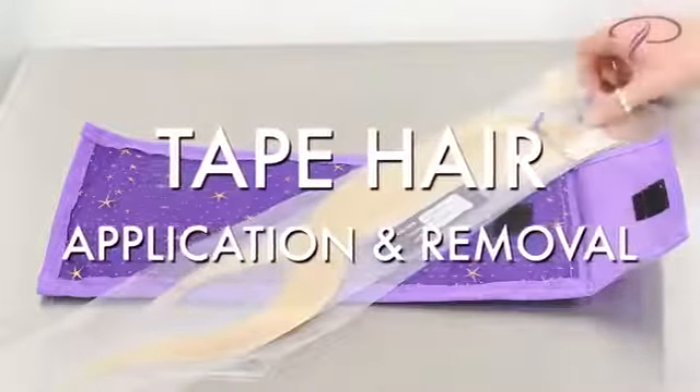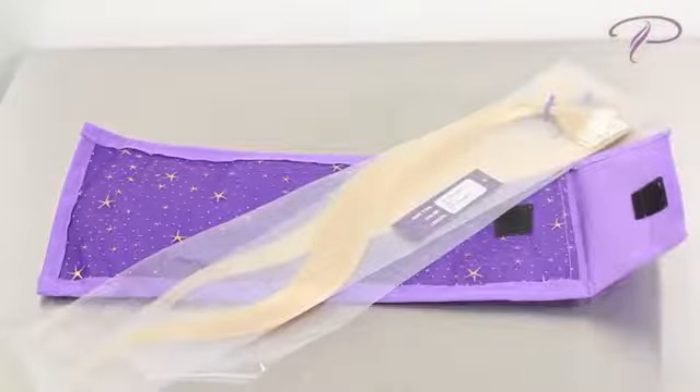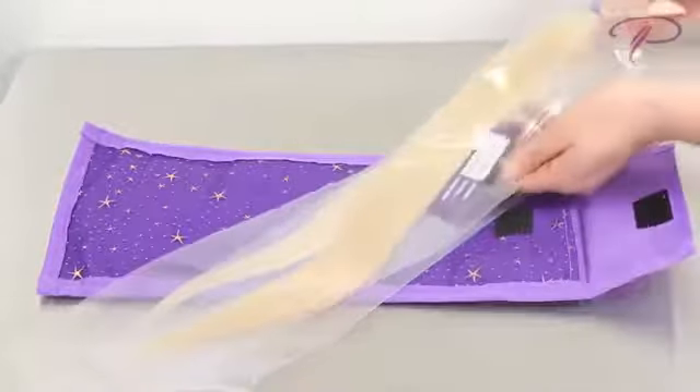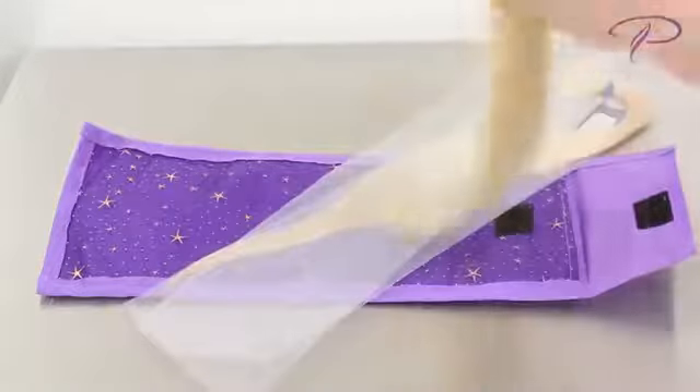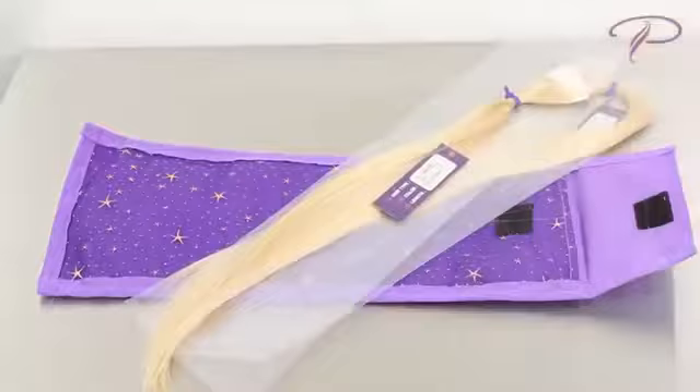Perfect Locks Tape Hair Extensions are a safe and easy way to add length or volume to your hairstyle. They are made using 100% human hair and Italian keratin. The cuticle is intact on these products and allows them to be straightened or curled with ease.